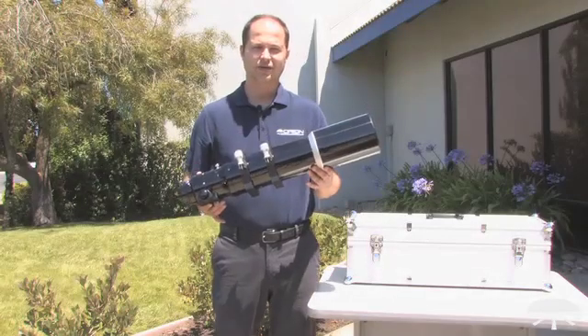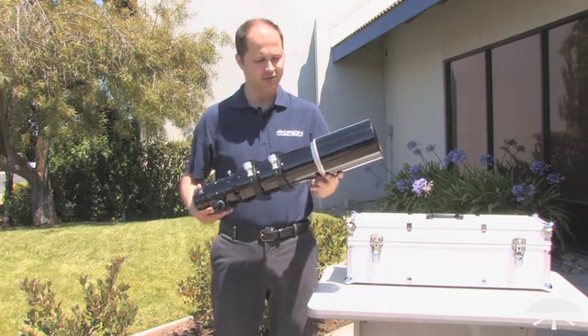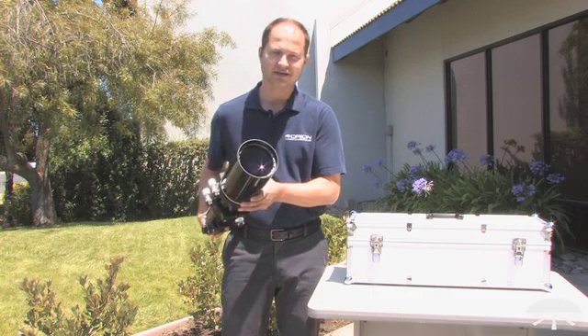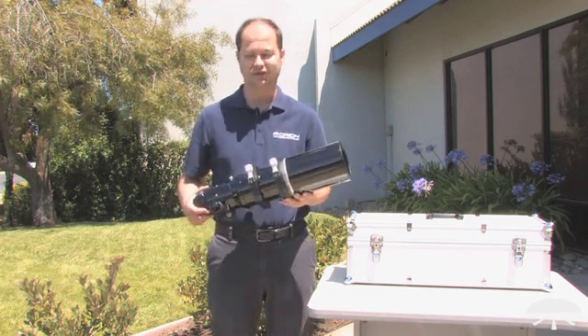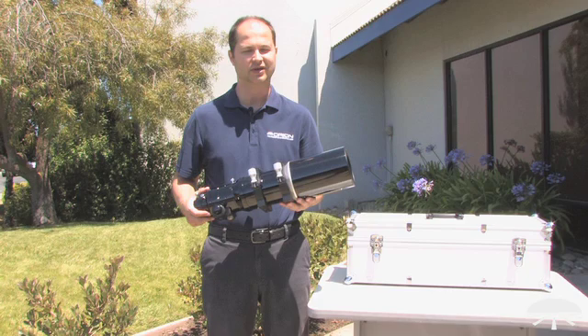The EON 110mm is a 110mm — a little bit over 4-inch — apochromatic refractor. The dew shield slides down; there you can see the glass itself. It uses ED glass to give you very good color correction, very sharp, very bright images. This is excellent for deep sky objects as well as high power planetary and lunar viewing.